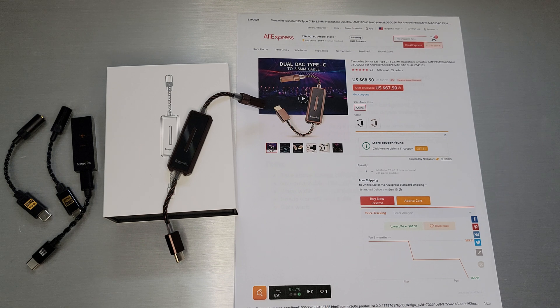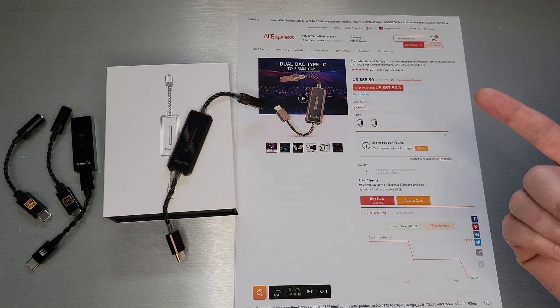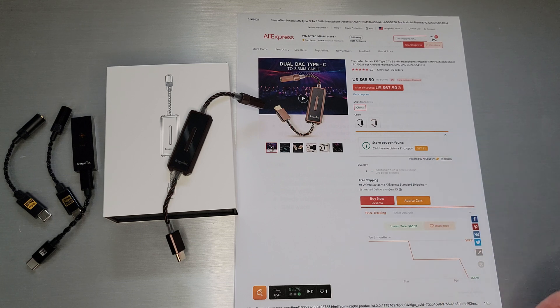Welcome back. Today we're going to take a look at Tempotec's E35. The E35 is the 3.5 millimeter version of their recently released BHD. The BHD came out a little while back — the B is for balanced, and it is only 2.5 millimeter balanced out. So the E35 is essentially the same exact unit but with 3.5 millimeter output, about $68 today. I want to thank the Tempotec official store and AliExpress for sending this one out to me.